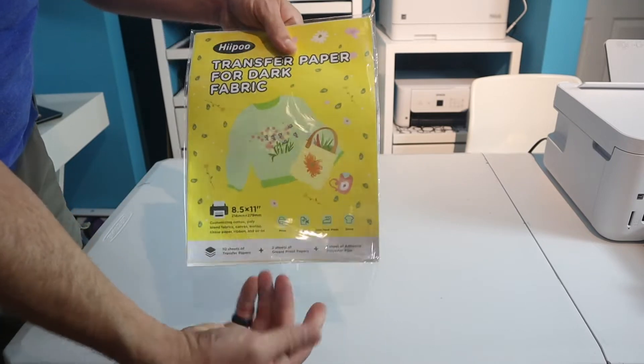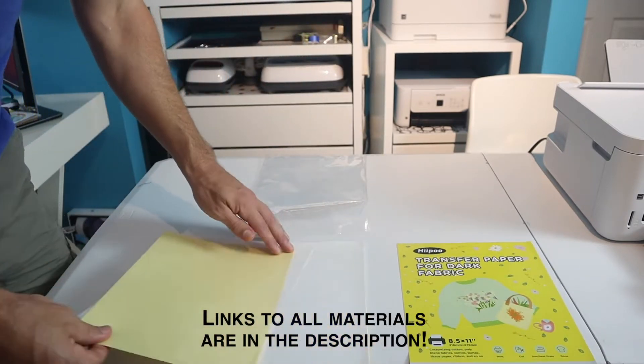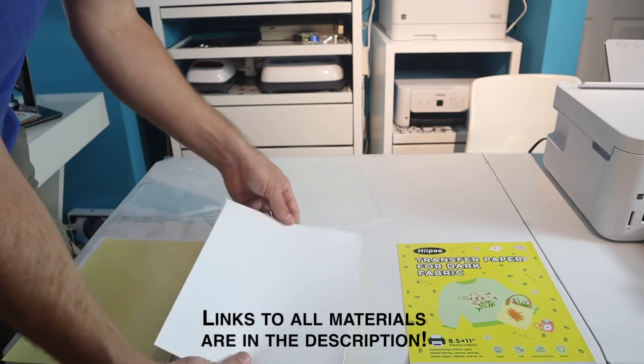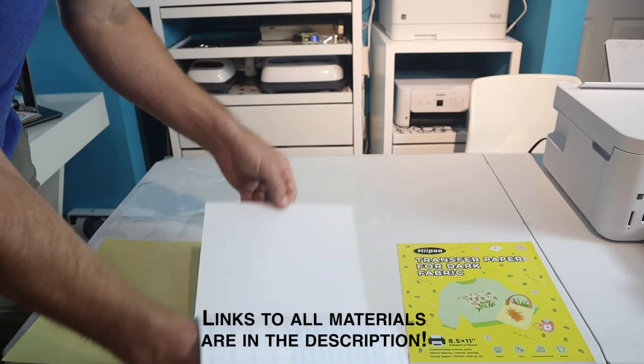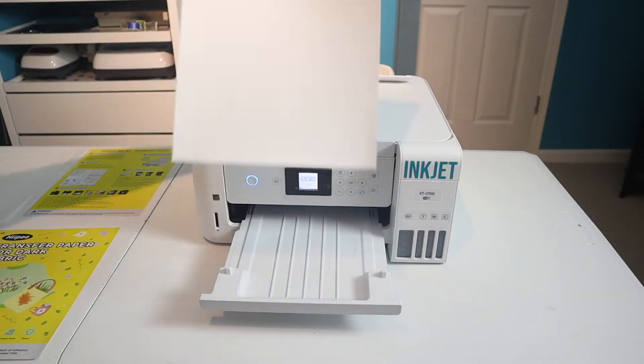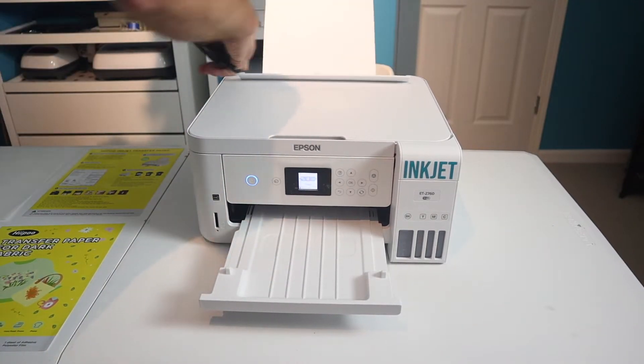And here it is. A big thank you to Hippo for providing the transfer paper for dark fabric. Here we're going to open it up and expose the contents: a sheet of transfer paper, two pieces of greaseproof paper, and ten sheets of the actual transfer material. You can tell which side is the front and back, so go ahead and put the grid to the back.